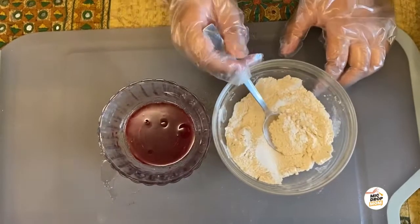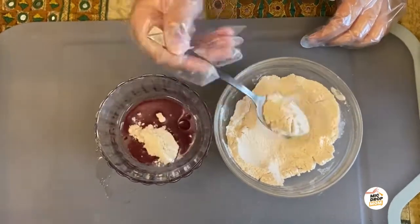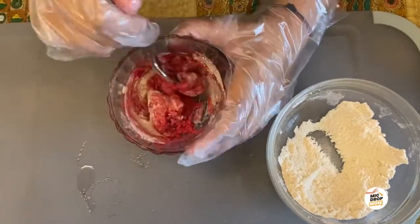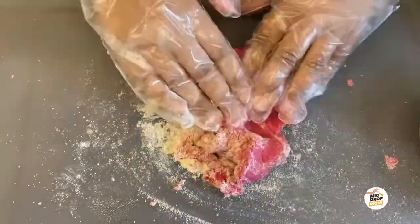Now slowly, slowly add this flour and salt mixture to our liquid. As you can see, the playdoh is getting red — now mix the dough properly.